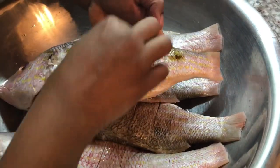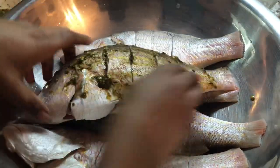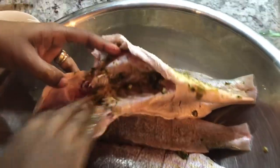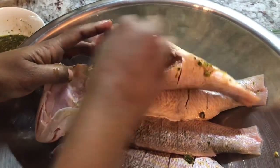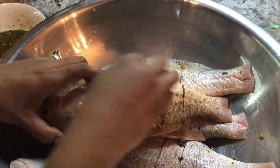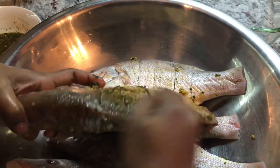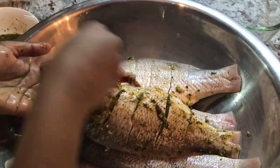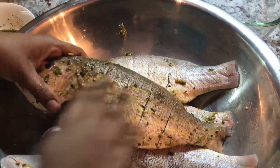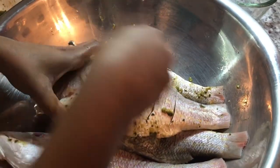Now I'm going to start seasoning the fish. We want to make sure we get it all over, into these little scores. We're going to massage the fish nicely on both sides and on the inside too, so it cooks with flavor in and out. The same thing on the other side — this beautiful seasoning goes all over. The head and everything stays on, and we want to season the head as well. I'll put this one aside and continue with the rest.